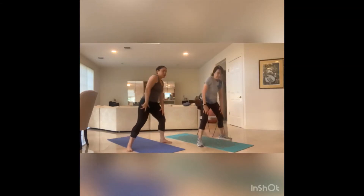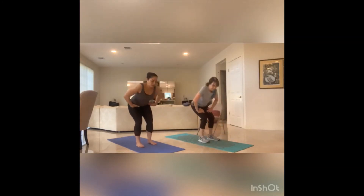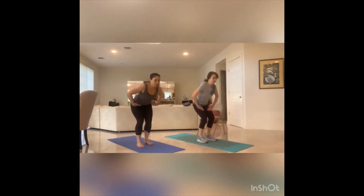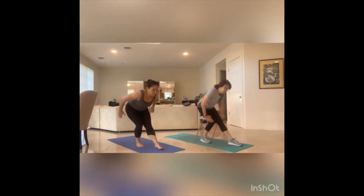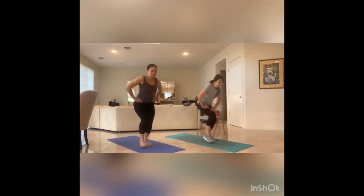Rolling it up. Little bit of a hamstring opener — we're going to hinge at the hips. Stepping that right foot forward and we sweep through that leg. We switch — hinge, left foot steps forward, sweeping through that leg. You've got one more chance for that hamstring. Hinge, step that right foot, butt back. And hinge, step that left foot, butt back.